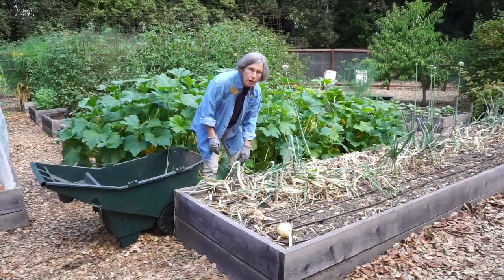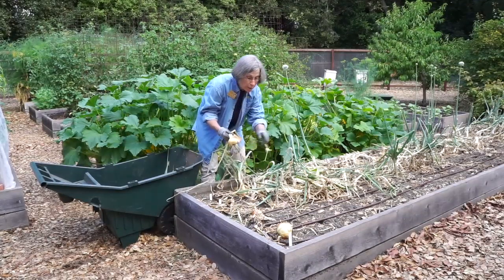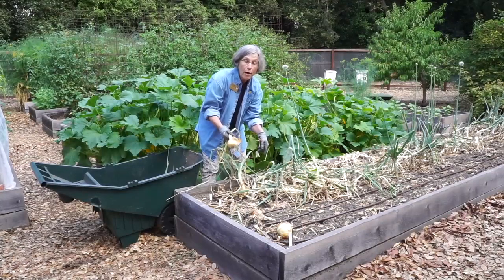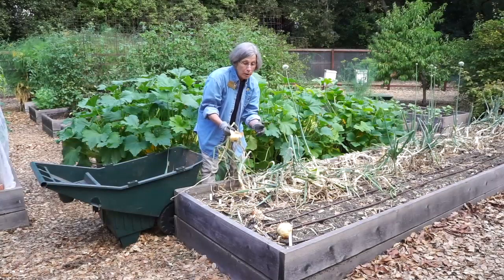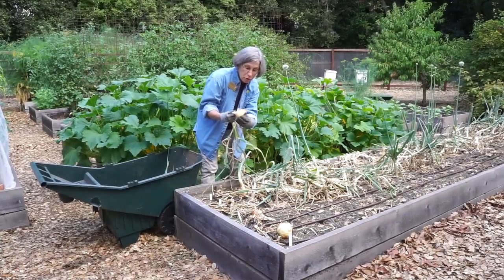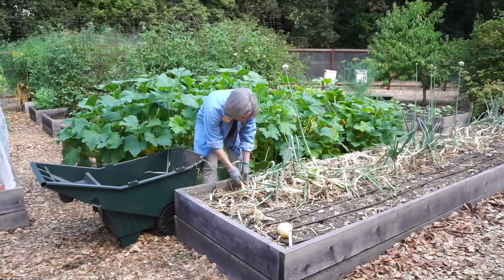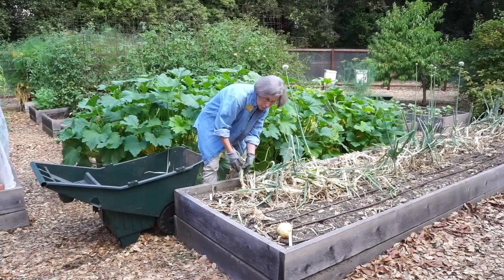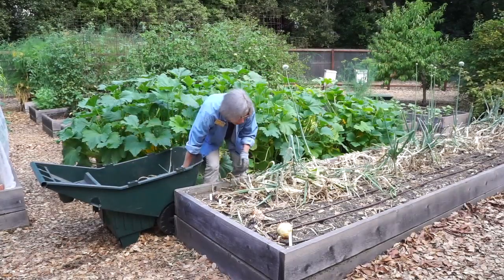Now we're going to harvest some of these. As you can see, they come up really easily, partly because I let the bed dry out. I typically turn the water off in mid-June, and now I have a full month for the ground to dry. It makes it much easier to pull them out and to clean the dirt off. So I'm just going to be pulling these up — some of them still have their green leaves, but that's okay — and putting them in my cart over here.